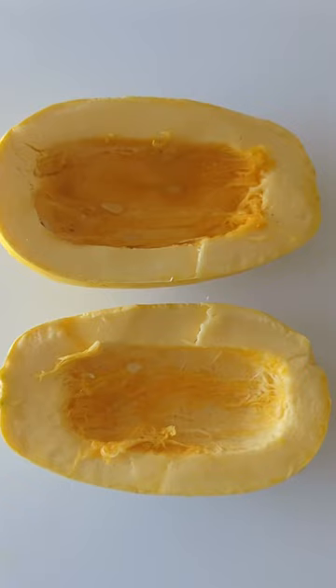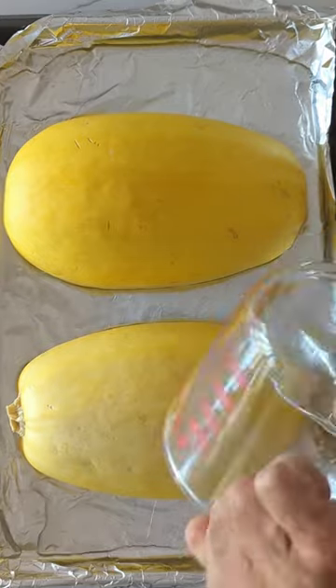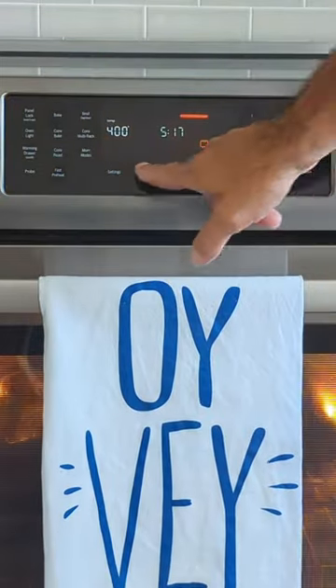Lay them flesh-side down on a foil-lined baking sheet filled with water to just cover the bottom. Bake at 400 for 40 minutes.